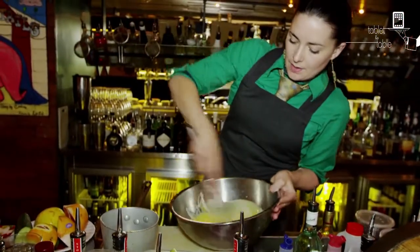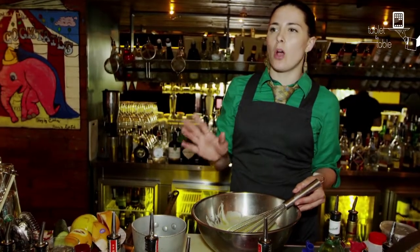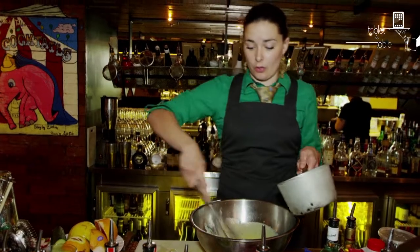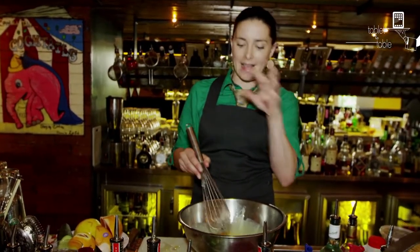With the cinnamon syrup, you leave it to cool. You don't want it to be refrigerator cold — you want it to still be just a little bit warm, because it will actually cook the egg yolks for you. At the same time, you don't want it too hot, because it will actually separate and cook the egg completely.